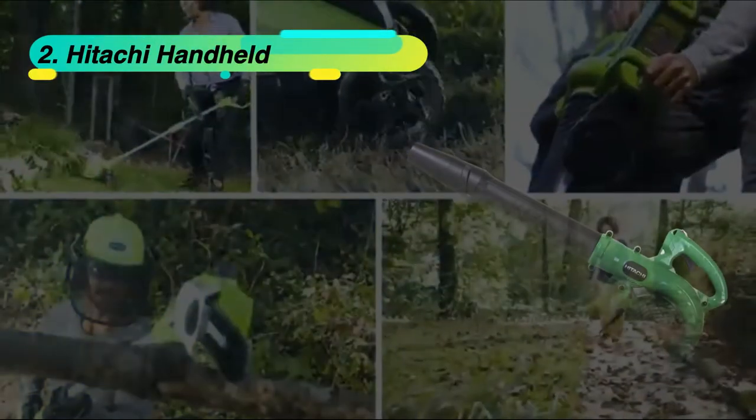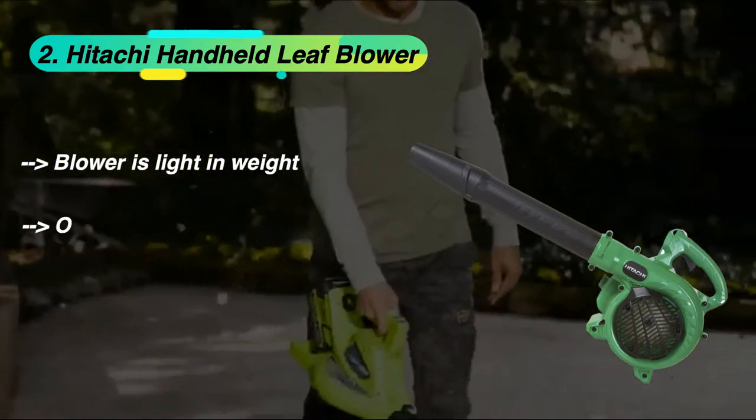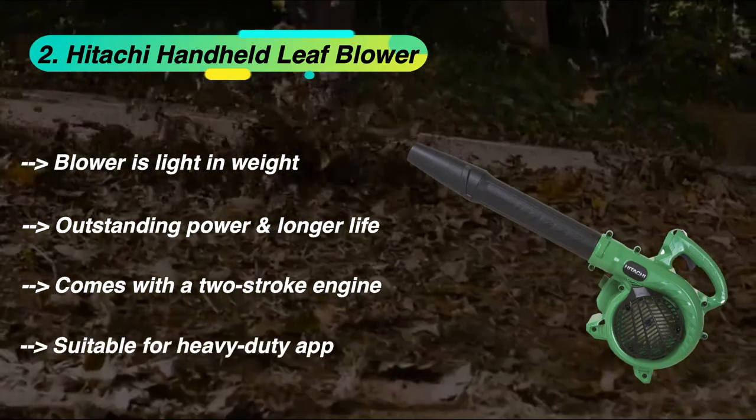The second product is the Hitachi Handheld Leaf Blower. The blower is light in weight with outstanding power and longer life. It comes with a two-stroke engine and is suitable for heavy duty applications.